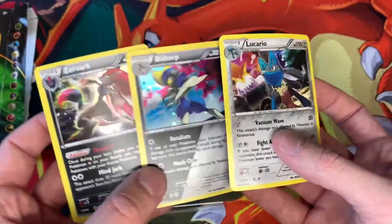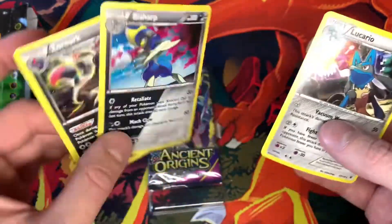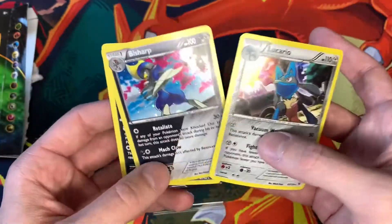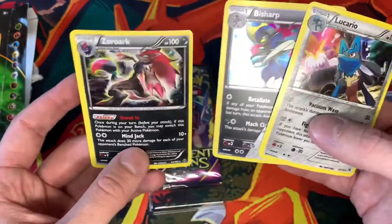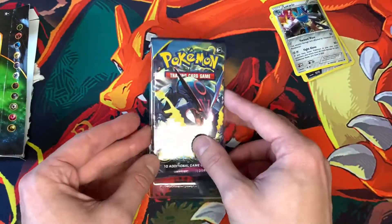So three foils and then two packs for $9.99 — that's nice. Let's set those off to the side. As you can see, those ones are a little warped too from being in there. That's pretty common for foils if they aren't sleeved up or anything. But those are cool — a lot of color going on in those.